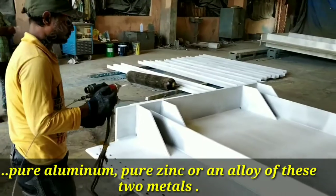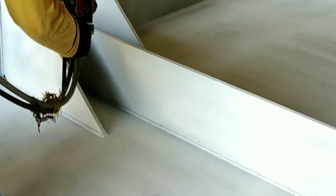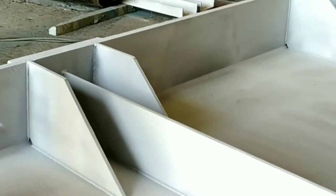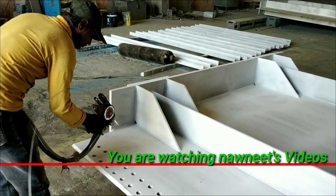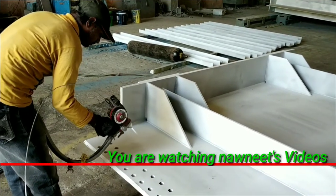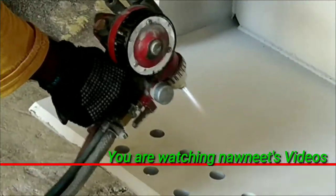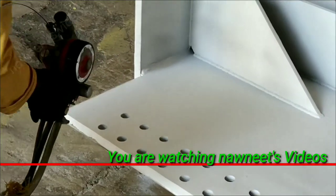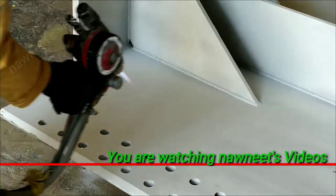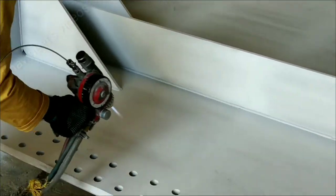The alloy is approximately 85% zinc and 15% aluminum by weight.